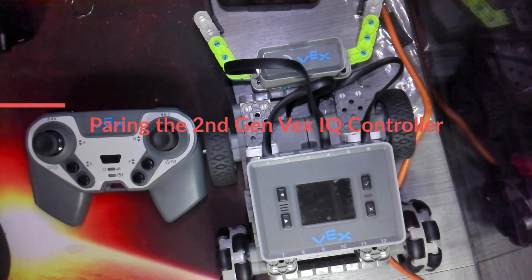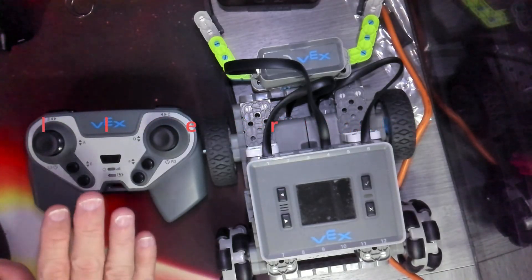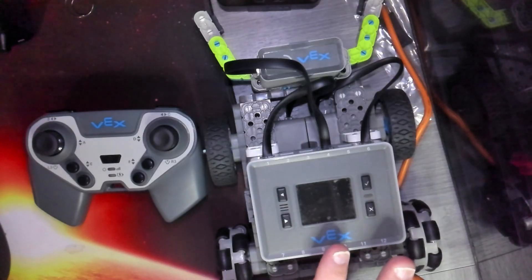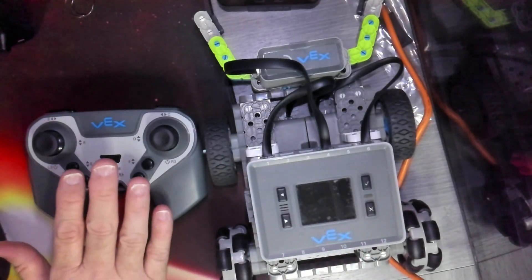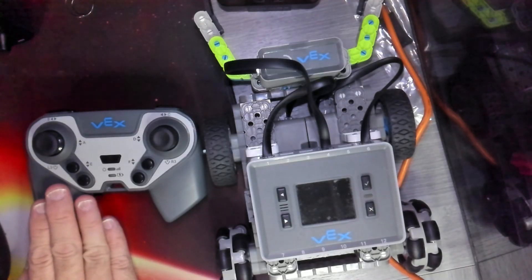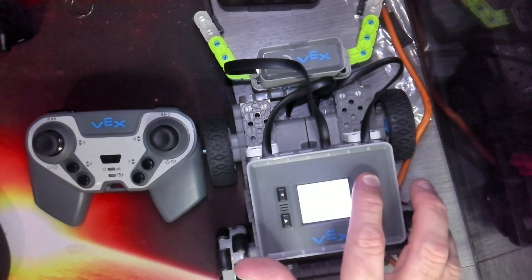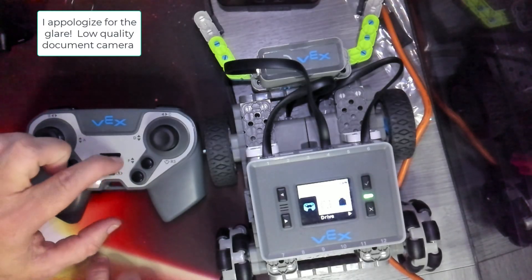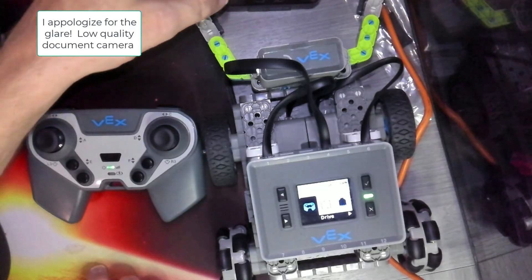What I would like to do in this video is show you how to pair the VEX IQ 2nd generation brain with the VEX IQ 2nd generation controller. What I'm going to do first is turn on the brain and the controller.